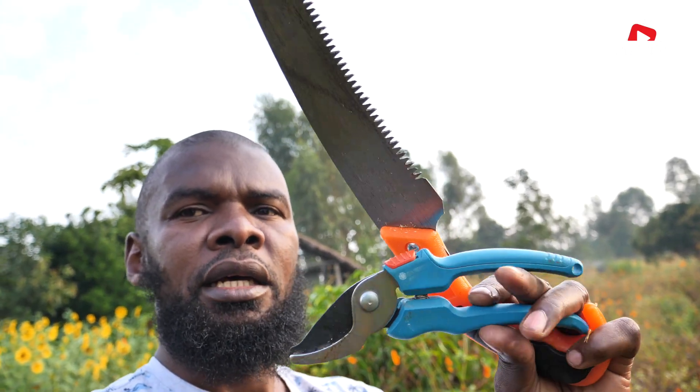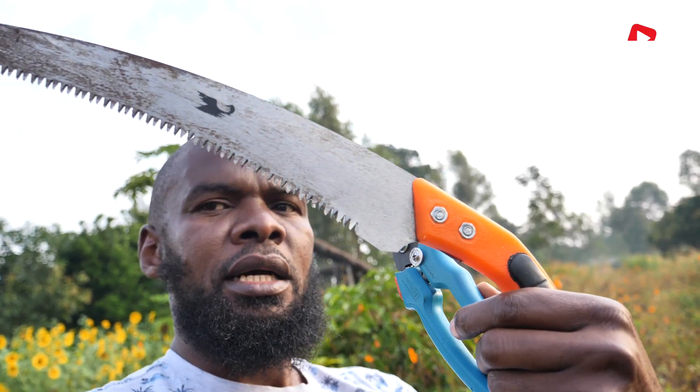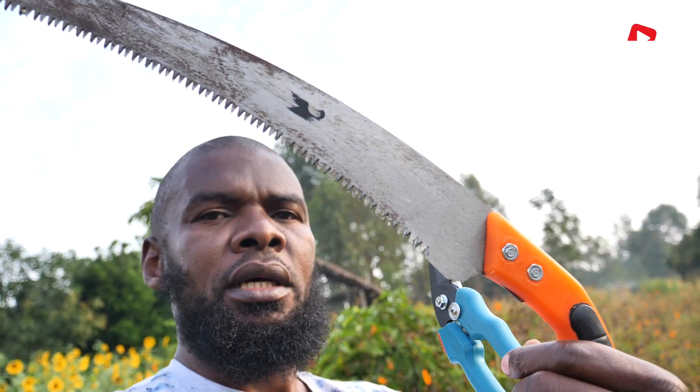In this short video, I'll also be doing some light pruning on the avocado trees and I'll share the process. With me here I have these two tools for pruning. The blue one is a hand pruner and the other one is a saw pruner, so I'll be using them for pruning.